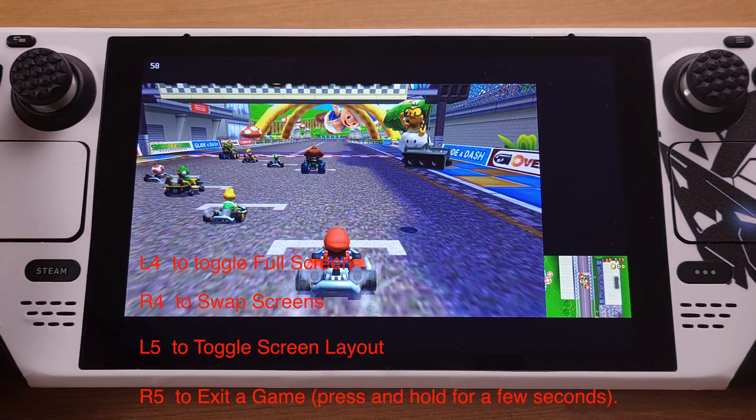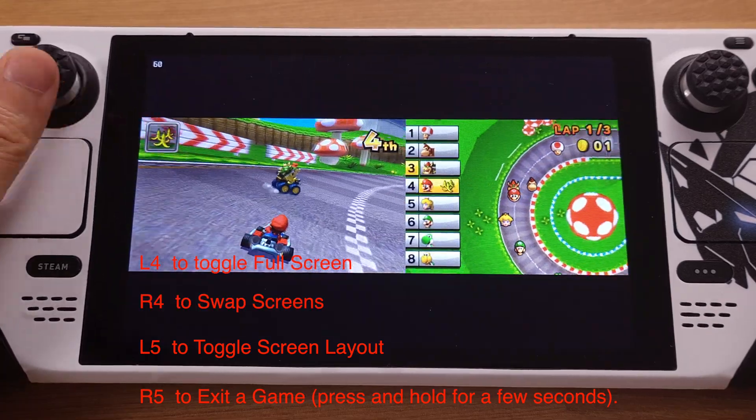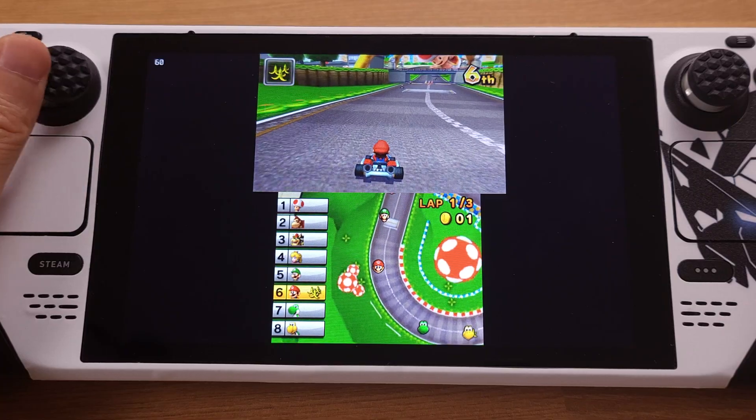The best feature of EmuDeck, in my opinion, is that it allows us to access all the emulation games from the SteamOS interface directly — this is just so convenient. That's all for how to add decrypted 3DS ROMs and set up the controller.